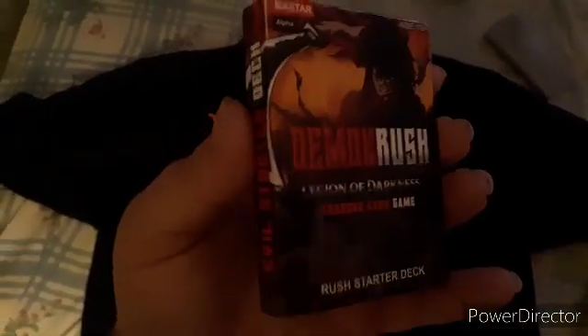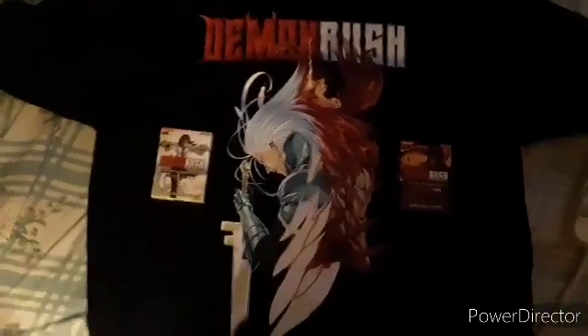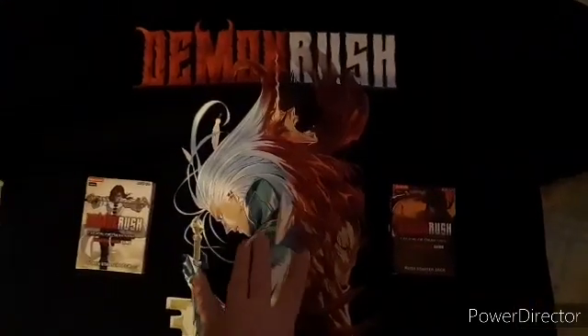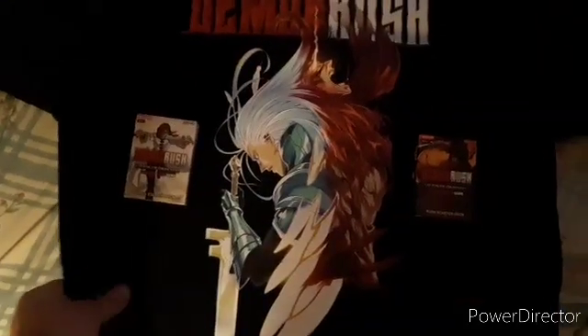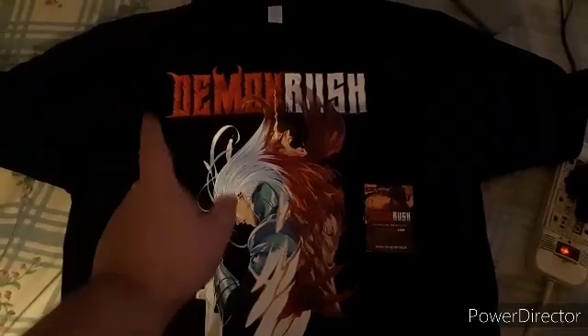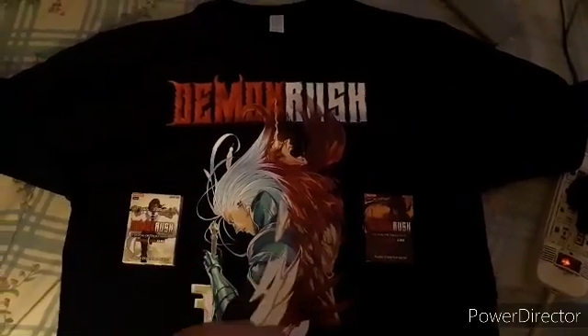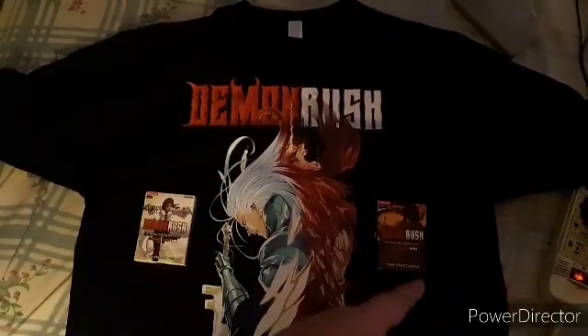I got one for Rush and one for Soren. The shirt is extra large. It's so smooth — the image itself — but the shirt is also actually soft. I'm gonna try it on, and after that I'm gonna show you guys the cards, because I haven't checked them yet in person — I've seen them in a video but I want to see them in person so I can share it with you guys.